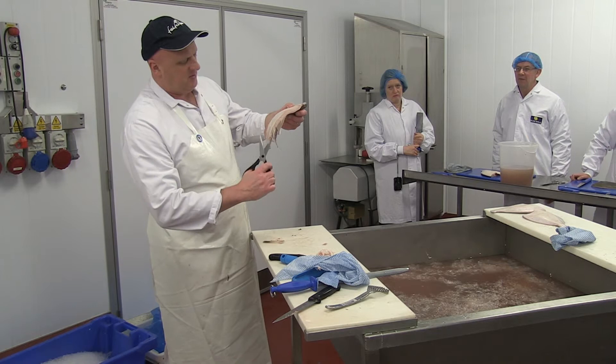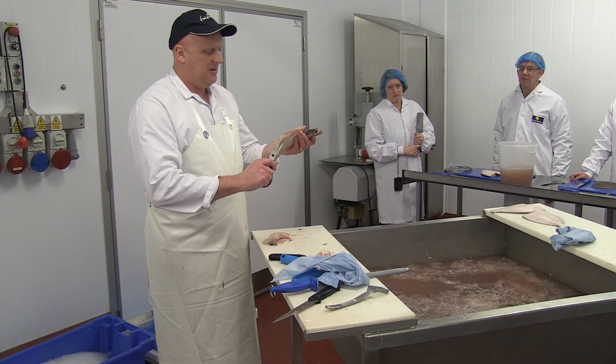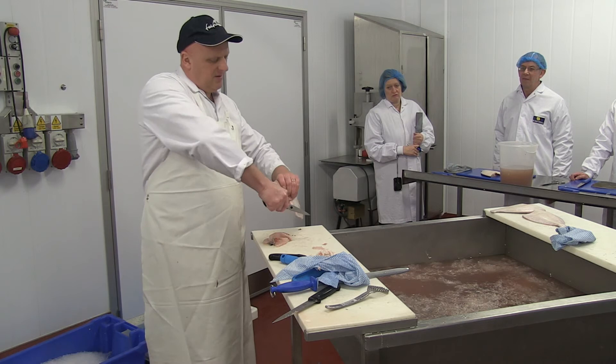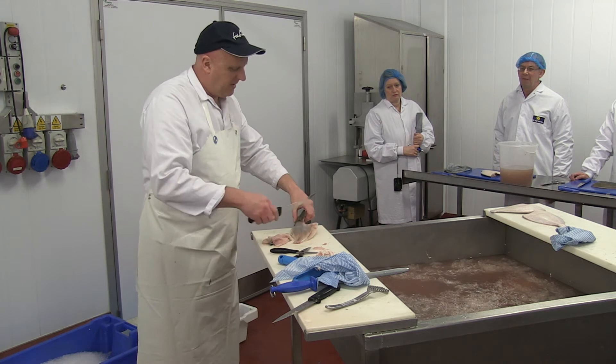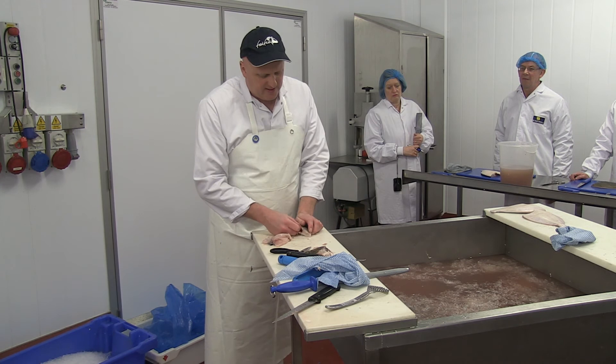Trim the tail, trim the frill. Is it best to keep the frill on? Yeah, because it just holds it together. Because it's so crappy I'll probably take the head off of that. Get the bloodline out. Because these are in roe it's going to be difficult, but have a go at it — you'll get the idea anyway.